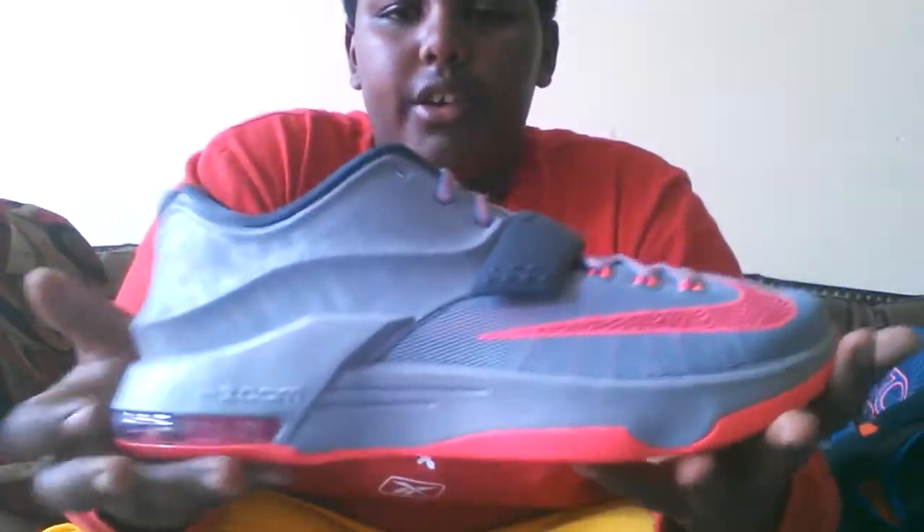These were $190 at Champs, because I just came back.